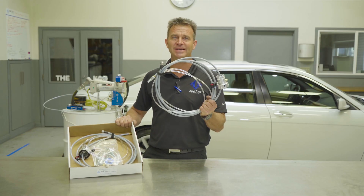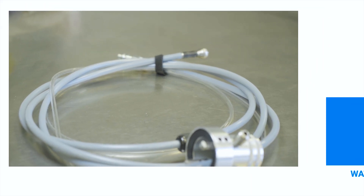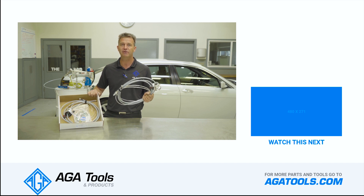This AGA anti-static fuel hose kit is another product designed to make your life easier and safer. For more information on this and to buy your hose kit, go to agatools.com. As always, thank you very much for watching.